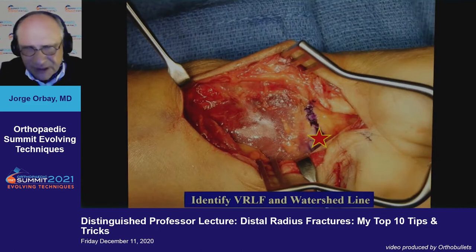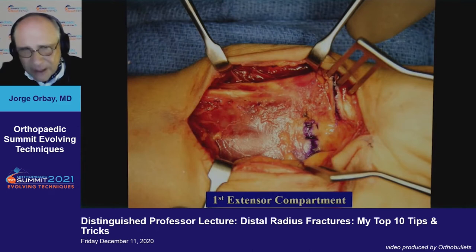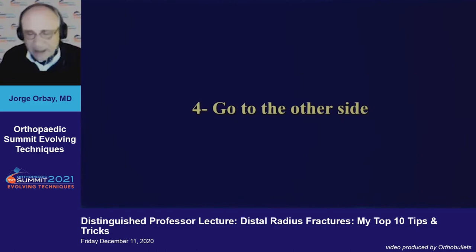It's important to understand and know the anatomy. The watershed line is a key landmark, identified by palpation — by feeling that prominent volar rim of the lunate fossa. The brachioradialis is also another landmark. We must release the intermuscular septum lateral to the brachioradialis to expose the radial aspect of the wrist. That allows us to see our first compartment and protect our radial structures. Opening up the compartment allows us to put our finger at the tip of the styloid fragment and reduce it.